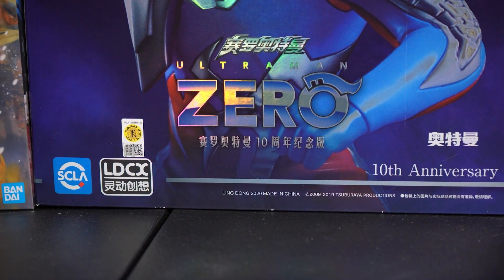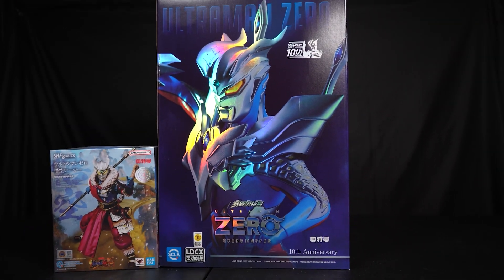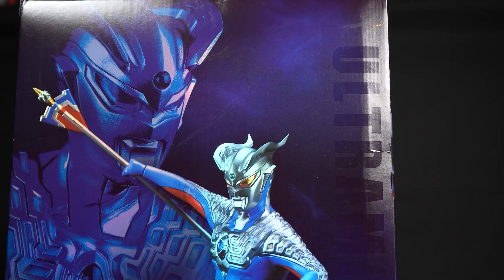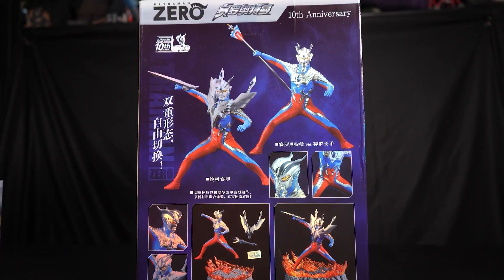I was actually in the search for the SH Figuarts Ultraman Zero Monkey King Armor, which was a China exclusive Tamashii Nations Bandai product. And I just found this by accident — it was a really cool looking Ultraman Zero statue.